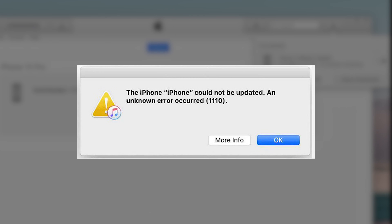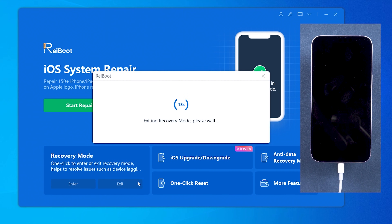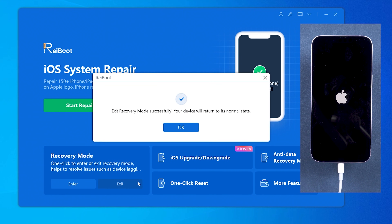If iTunes prompts you with an error during the download or restore process, don't disconnect your phone or try to restore it again, as your phone might get stuck in recovery mode or a boot loop. You can exit recovery mode with ReiBoot in one click, then perform a Deep Repair instead.